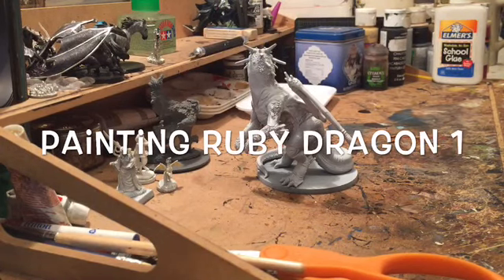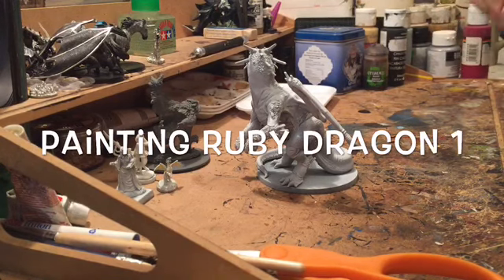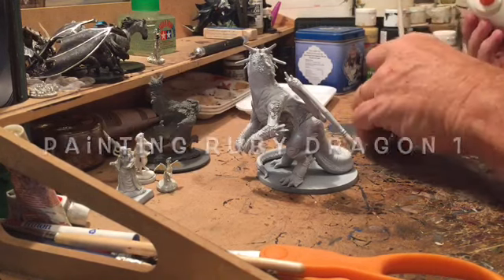Hello all, Gabe Methuselah here. Starting to work a little bit more on getting the Red Dragon ready and get some paint on it. First thing I wanted to do was add a little detail.